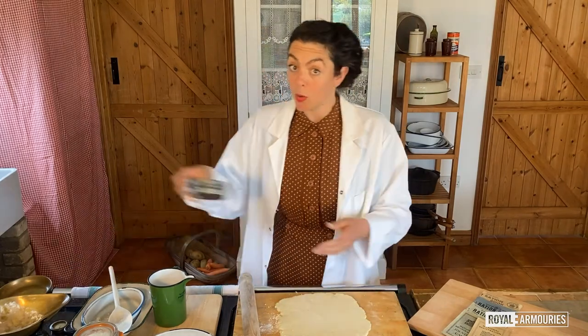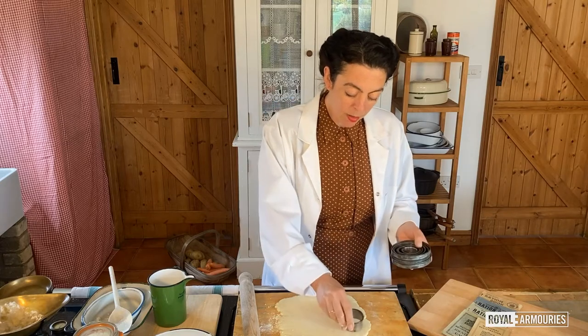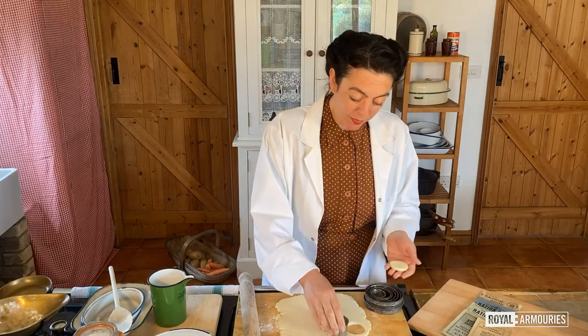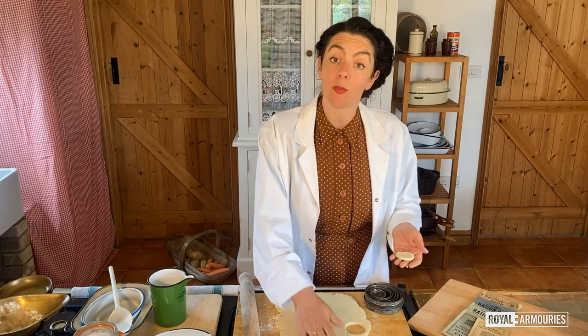These now need to go into a hot oven for about fifteen minutes, but I would keep an eye on them if I were you. These are savoury scones. If you wanted to make them sweet, then just add an ounce of sugar.